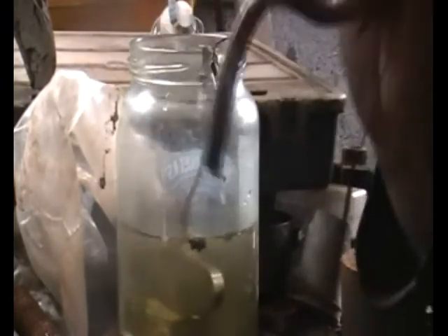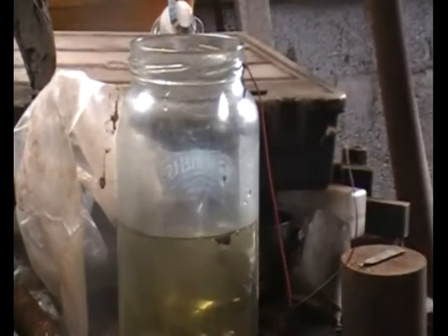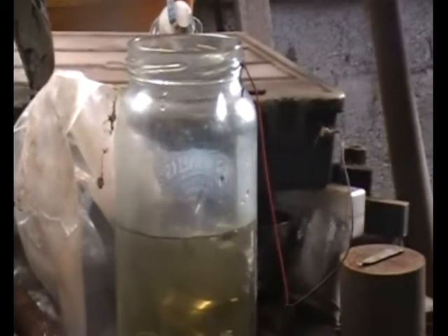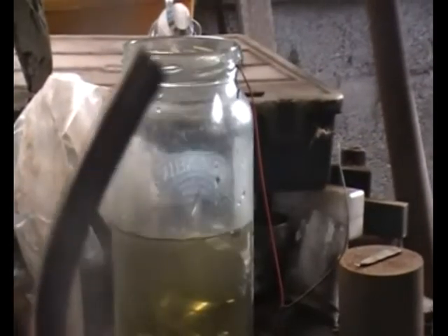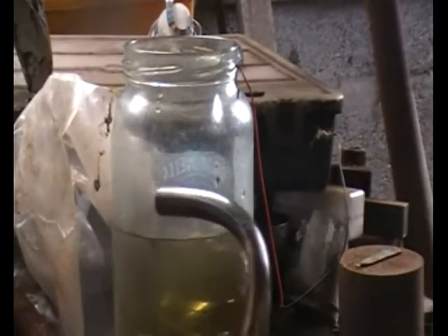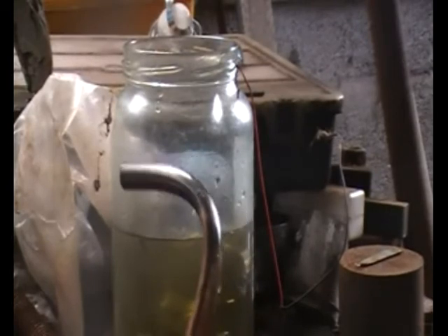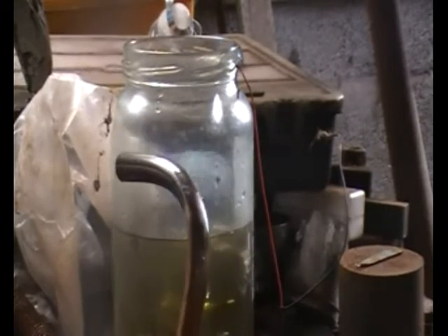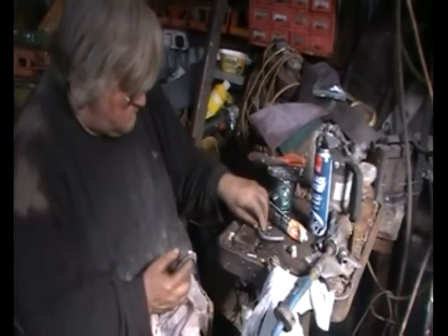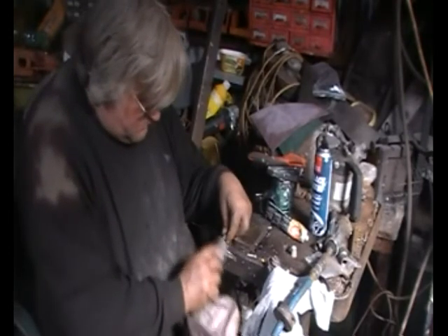After about 30 seconds I removed the copper just to see if there was any deposit on it. I don't know if you can tell, but there is definitely a sheen to it. There can't be much nickel on it at this point, but I'm already impressed with the finish, so I shall put it back in and leave it for three or four minutes just to see what happens.